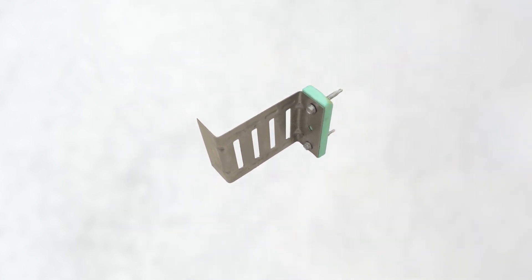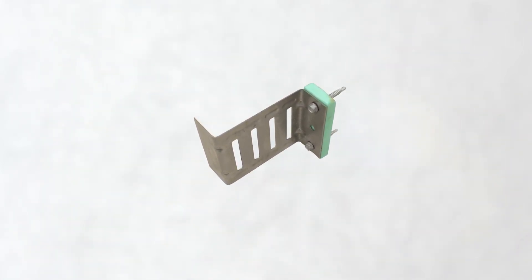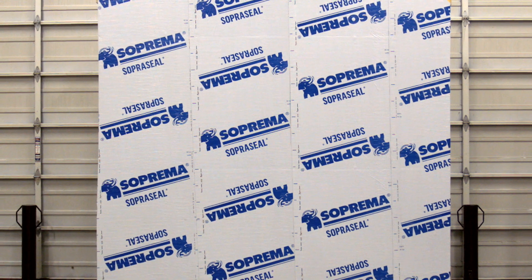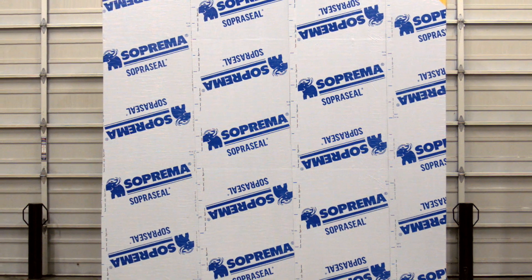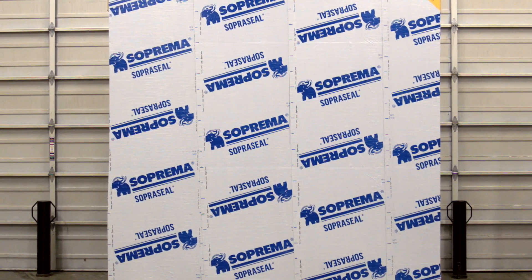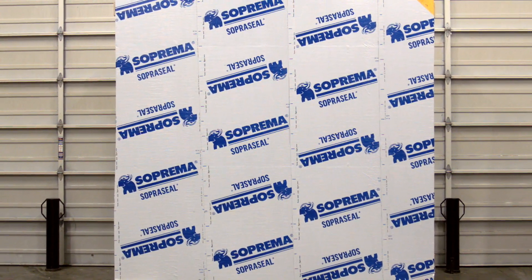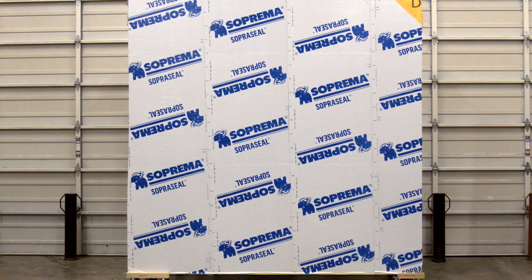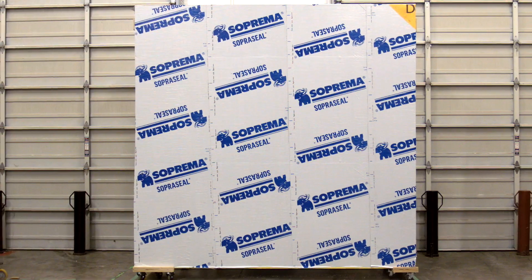Now let's look at the installation of the ACS S clip with the Suprema protected assembly. For this demonstration, we simulated an exterior insulated wall constructed with two by six inch steel studs installed at 16 inches on center, sheathing panels, and the SupreSeal Stick 1100T air vapor barrier membrane.